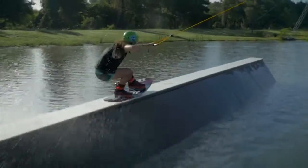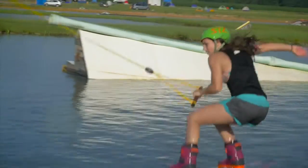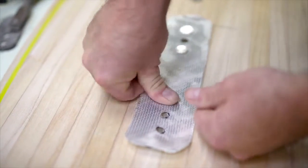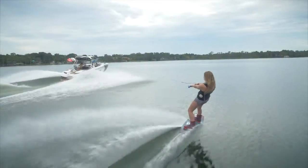The all new ballistic park base allows you to slide with confidence while you manipulate the flex of the board. Carbon bedrock inserts are also new to the Pearl for 2017 — they're lighter, stronger, and improve the board's flex pattern throughout.